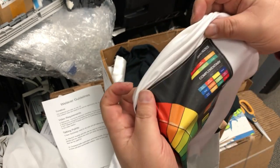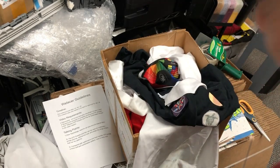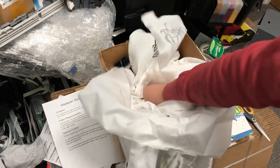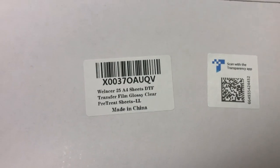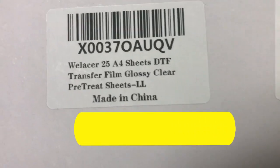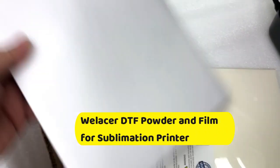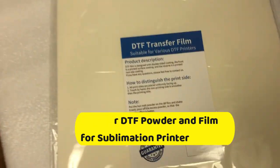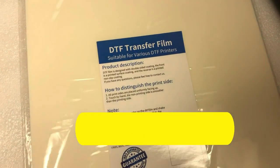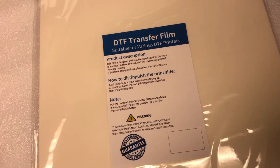Don't worry — you don't have to break the bank to get this started. Today I'm going to focus on just a regular four-color system that can print on regular white or light background fabrics. We're going to use this product called the Wee Laser A4 transfer film. Depending on your printer, if it's a wide format you can get A3 transfer film, or if it's a regular desktop you can get A4 transfer film.